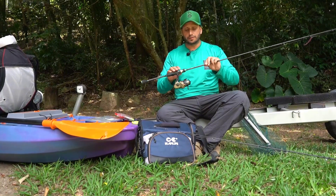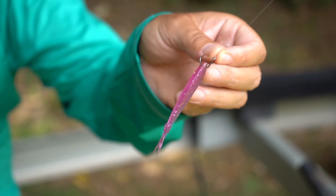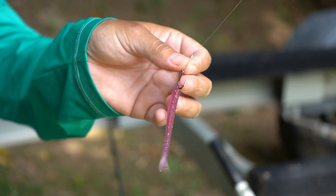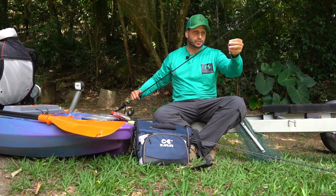Gosto de usar esse equipamento pra pescar com iscas soft, com sheds — principalmente esse carinha, que é o Time Shed da Polistrike Baits. Gosto de fazer essa montagem com o anzolzinho chinu, tem uma apresentação muito suave, muito mais natural, e a gente consegue garantir bastante peixe com essa isca.